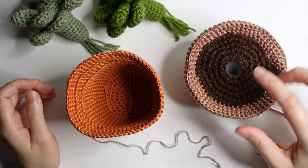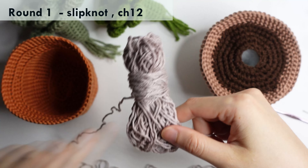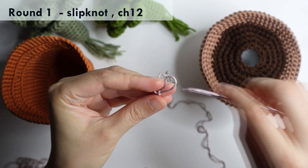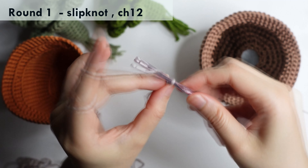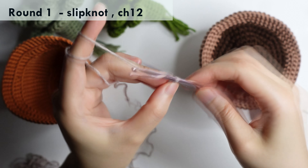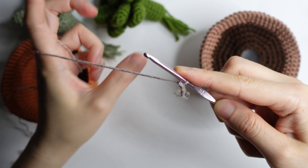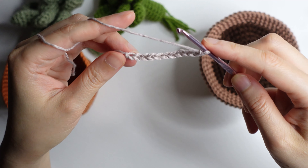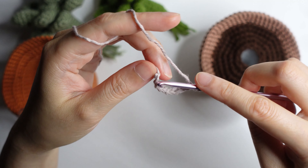Now let's make the dirt of the plant. Using a white color, form a slip knot and chain 12. Once you have 12 chains, we will connect this chain to the first chain on the top loop.